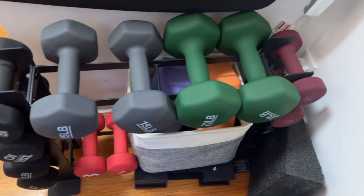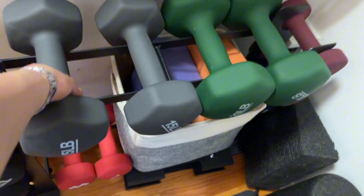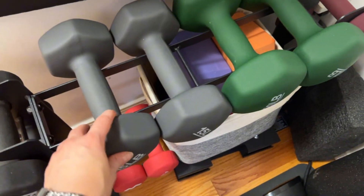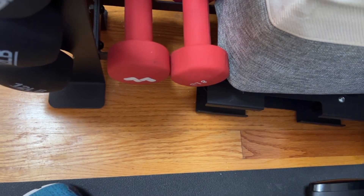If you need a weight holder for your workout room, this is perfect. You can either use the top for standing or sitting weights, or the sides for just more room to store.